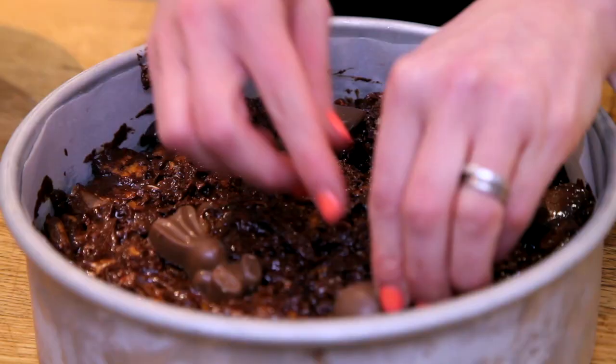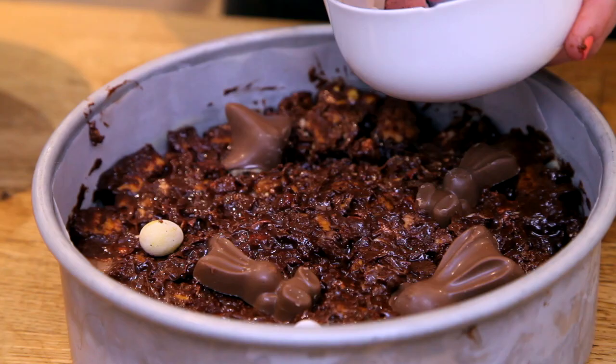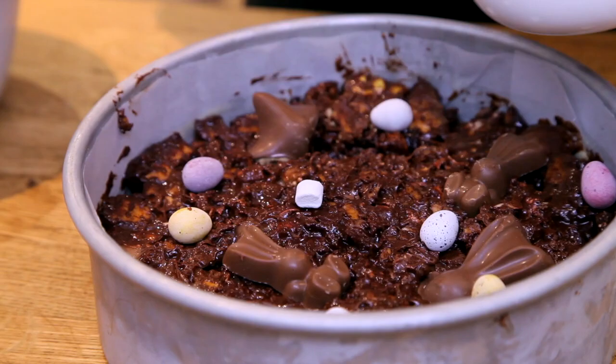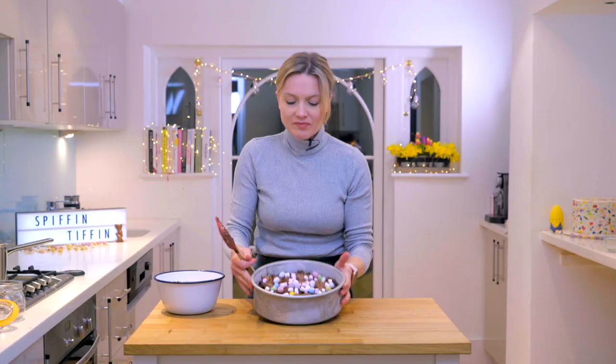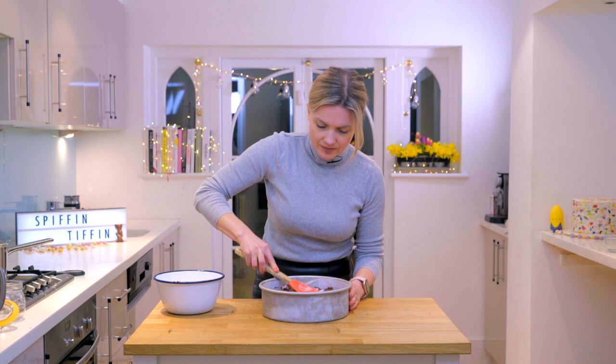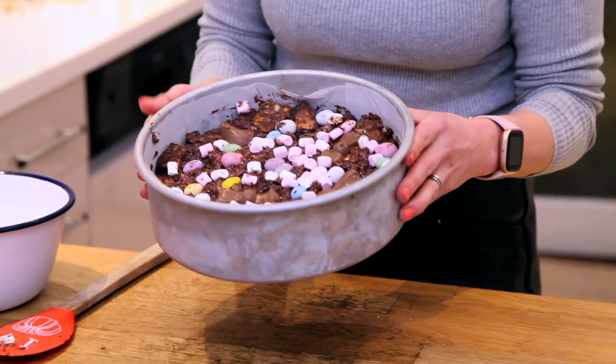Now I'm just going to decorate the top. Put some little bunnies in — look at that. And then on goes the last of the eggs and the marshmallows. There's all the little decorations. I'm just going to press them in so I don't get them too chocolatey.